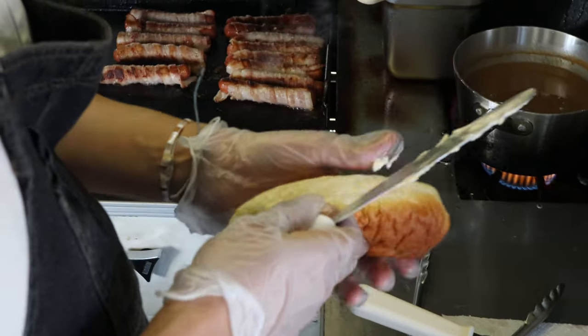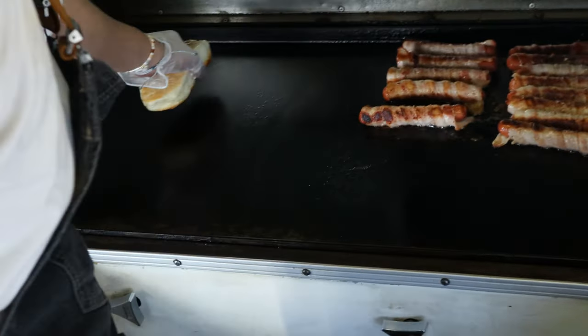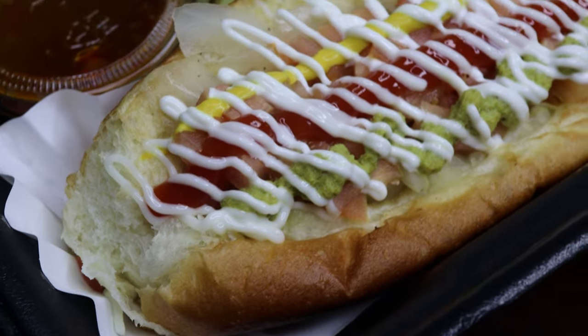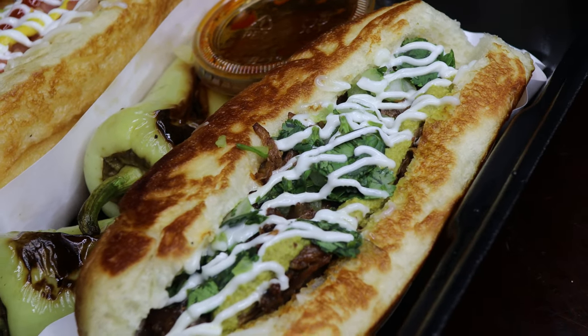Our second question is gonna be: what makes a Sonoran Hot Dog? It has to be our bread. The recipe comes from Mexico, and we have a small bakery in Arizona that makes it for us. It's fluffy and kind of a little sweet, but it puts everything together — all the flavors — and it holds everything together. There's a lot going on in the hot dogs. And then we got the regular Sonoran Hot Dog and the Birria Hot Dog.